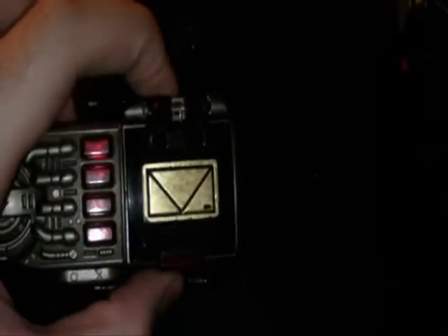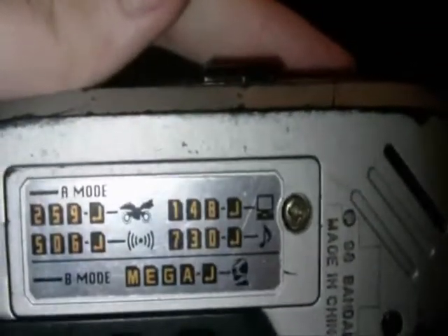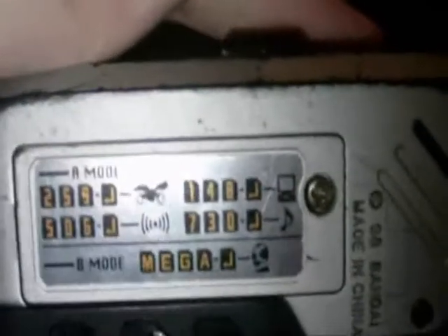This one, however — this one still works perfectly. And all the stickers are... I should have showed you this one too. Even though you can't really do anything with it since the electronics don't work, the sticker showing you all the codes for this is still in the back here.